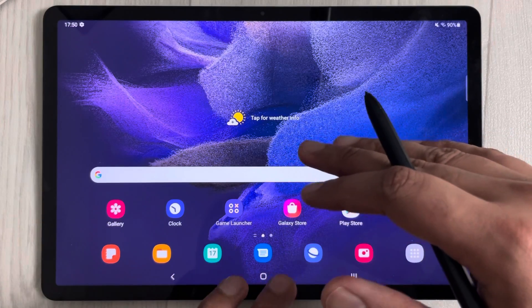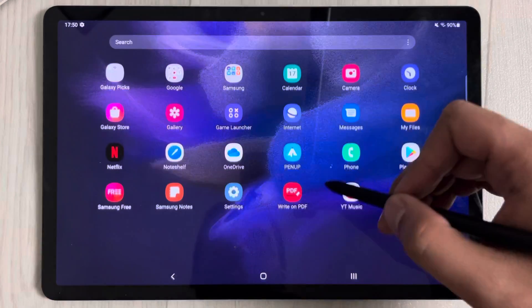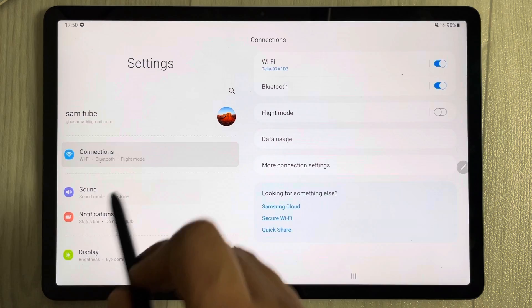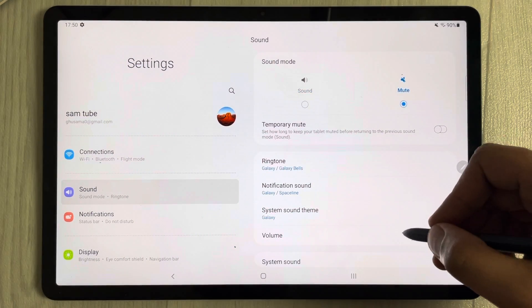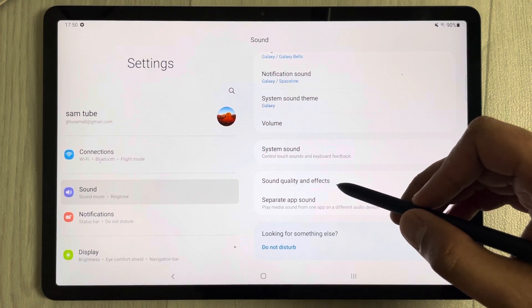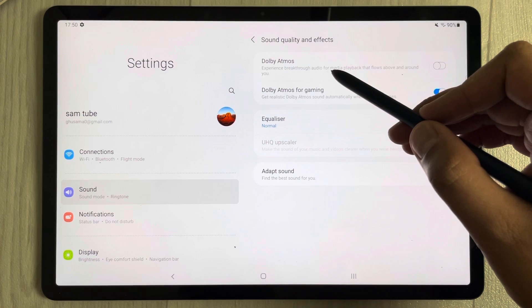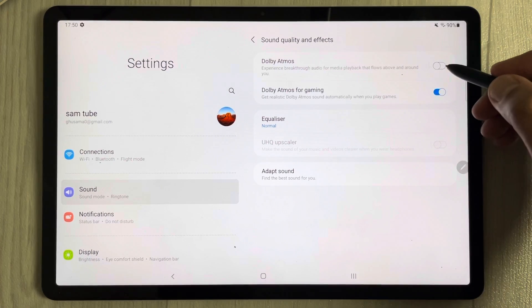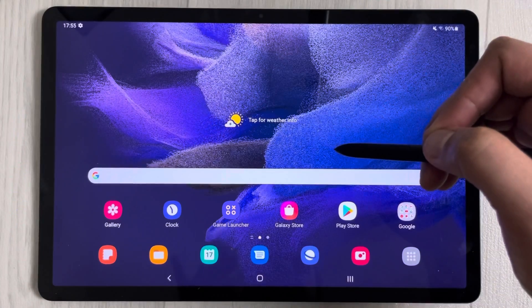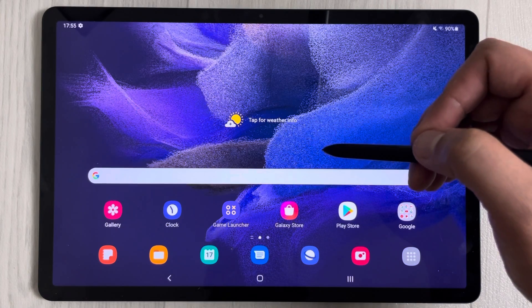For the best sound quality, go to Settings, select Sound, then Sound Quality and Effects, and enable Dolby Atmos. This will give you the best sound experience on your tablet.